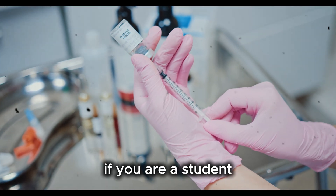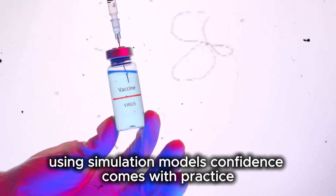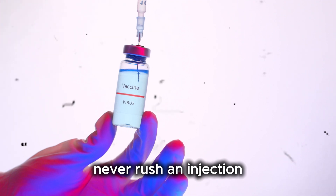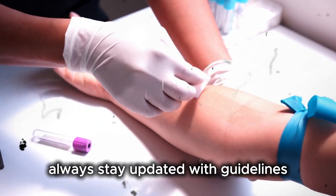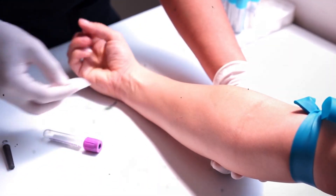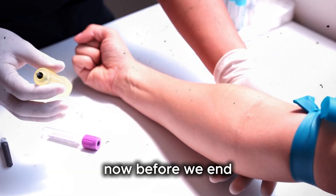If you are a student, I recommend practicing under supervision using simulation models. Confidence comes with practice. Never rush an injection — accuracy is more important than speed. Always stay updated with guidelines, as different organizations may have updated recommendations. Continuous learning is part of being a healthcare professional.